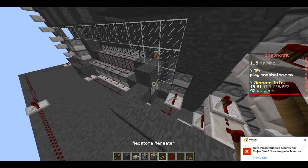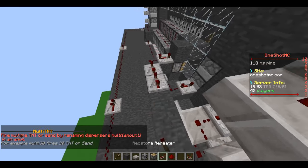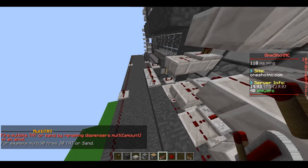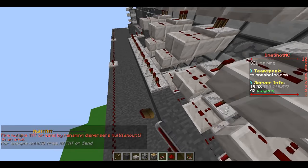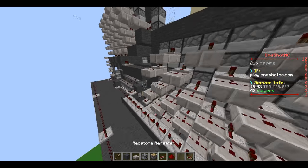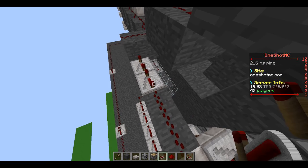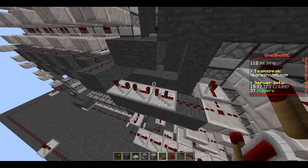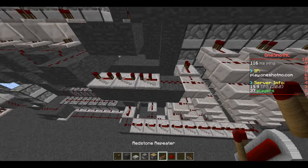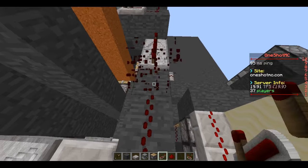I'm just gonna wire this up so it pushes it — one, two, three, four, five, six, seven, eight, nine, ten. And now for your hammer you're just gonna change this up so — one, two, three — you're just gonna change it up to ten ticks like that: two full and one half. Do the same thing to the other side.